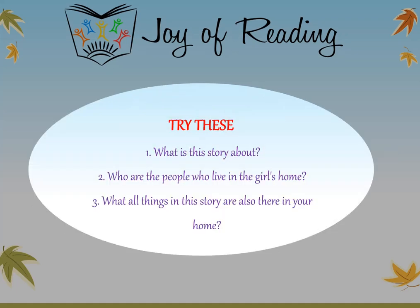Try these questions: What is this story about? Who are the people who live in the girl's home? What all things in this story are also there in your home?